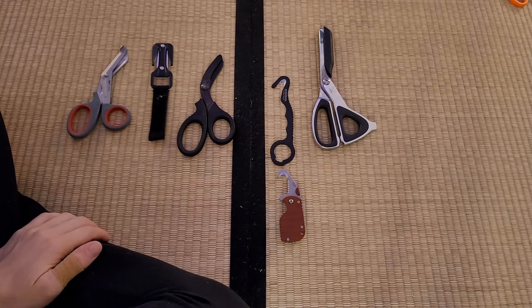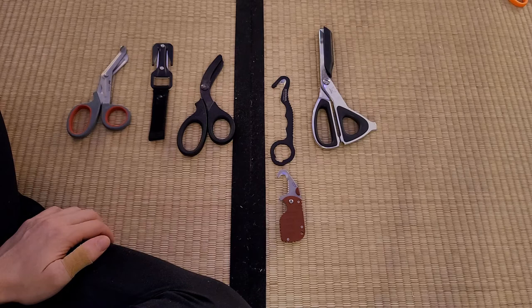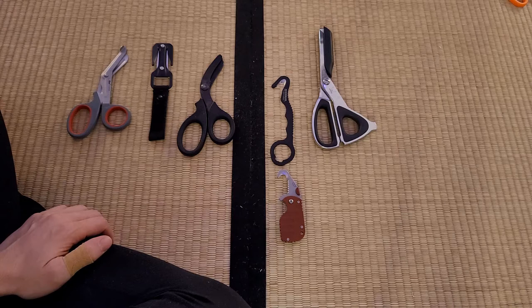This is a follow-up to the safety cutter test that I did in another video, as well as the elimination rounds that were separate videos in and of themselves. This is my top five safety cutters for rope bondage, shibari, kinbaku, whatever you want to call it — why they are my favorites, and also what to look for in a safety cutter in case you want to find your own or evaluate a new tool on the market.